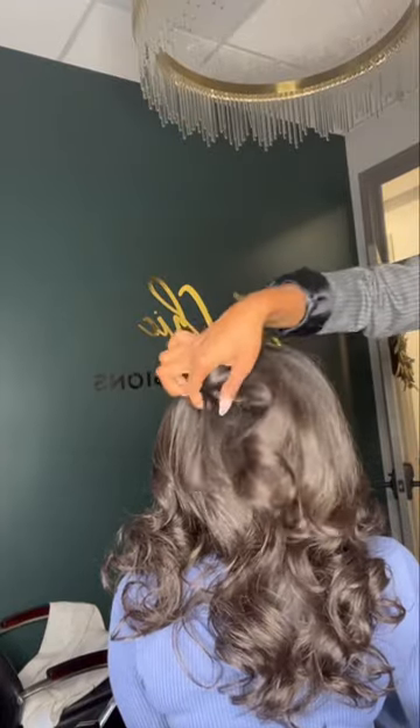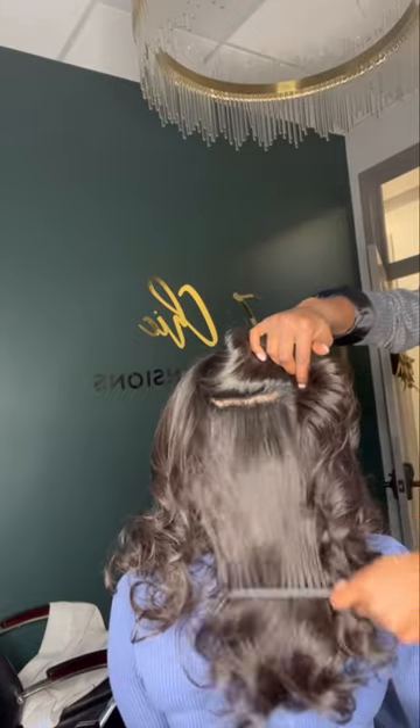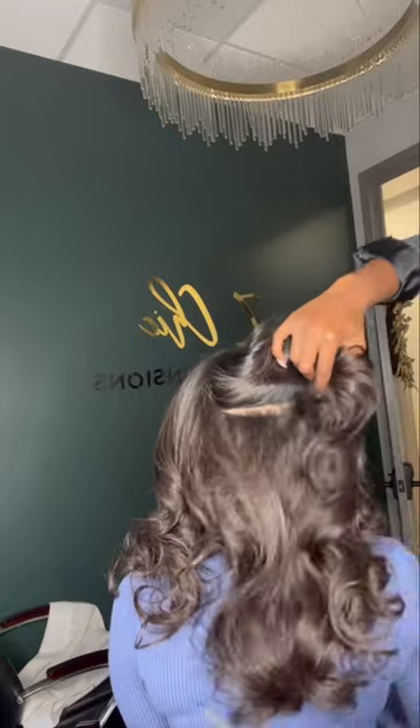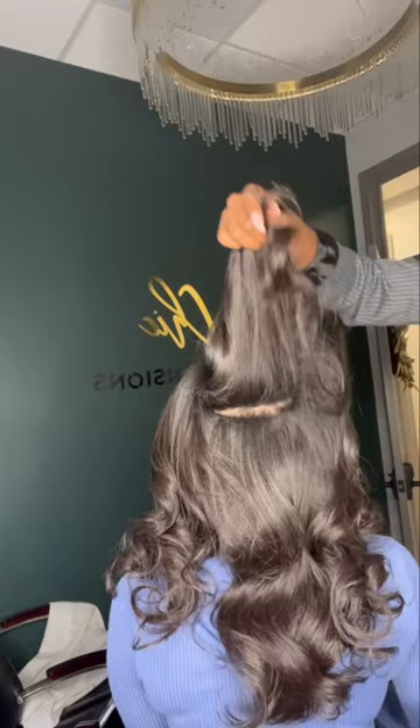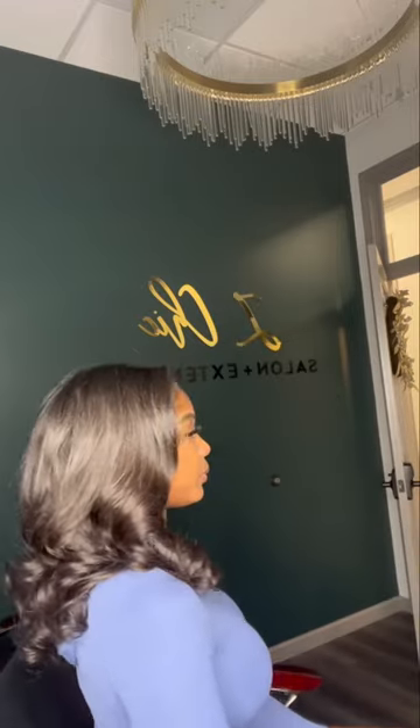For anyone wondering, the micro-weft install does last you up to three months. The beads are required to be tightened every four to six weeks, and in between that time you can just take care of this install as you would take care of your normal hair.